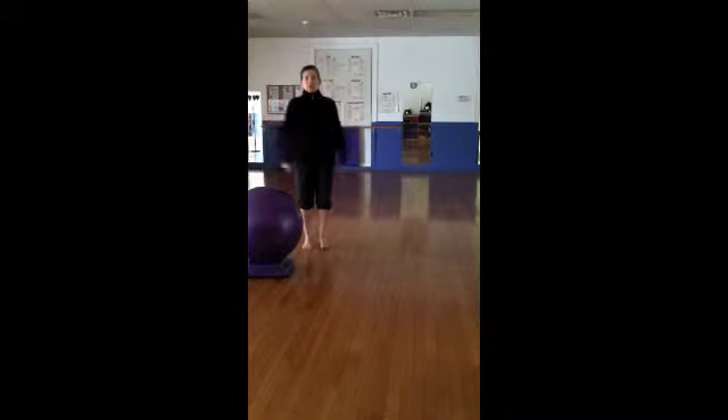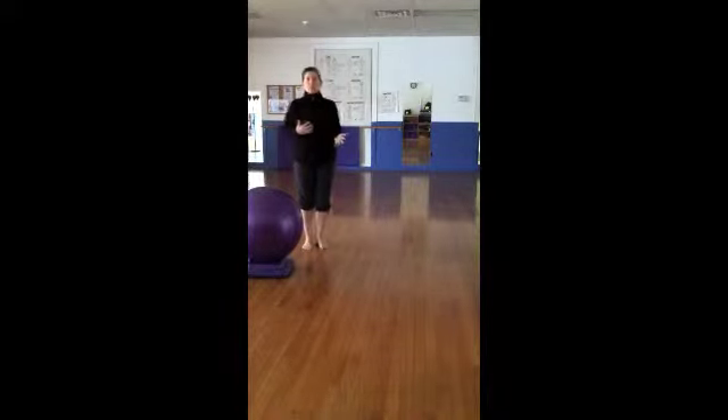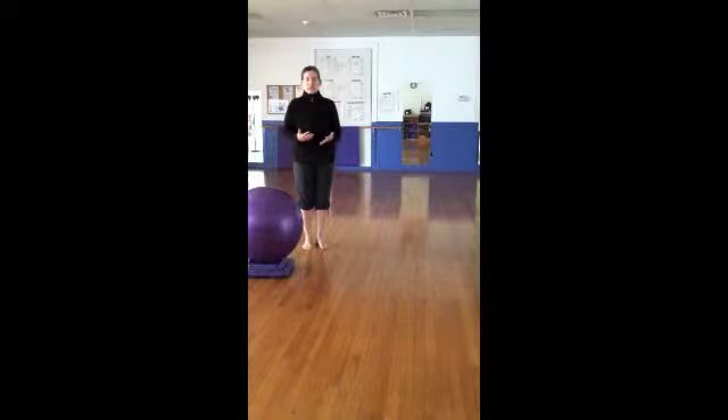Hi everyone, Nanette here coming to you from Performance Fitness in Peterborough. This is a short video to show you some of the things we've been working on in the Creative Arts Fusion class with the little tiny ones. This is just some basic across the floor exercises for you to work on at home, and I'll make another one next week with some actual fall activities. So look forward to that. Thanks so much, see you later.